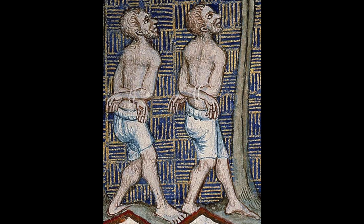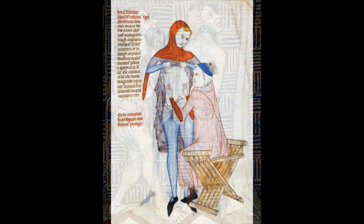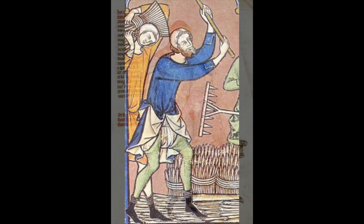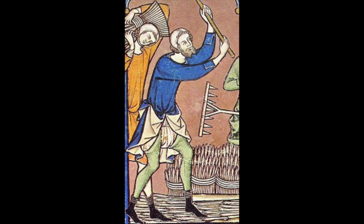The braies are a relatively simple pair of what essentially equate to the modern-day boxer shorts, typically worn under a pair of split hosen. They would be made from linen and, according to contemporary art, would be unfitted and appear bunched up by a waistband.